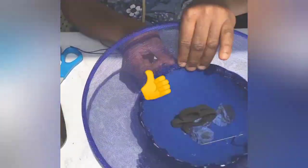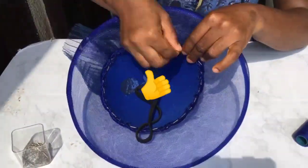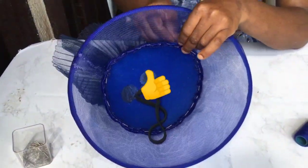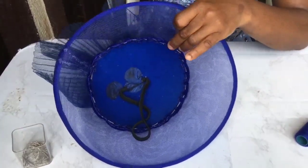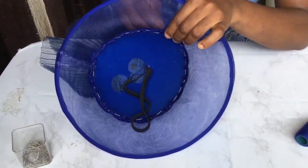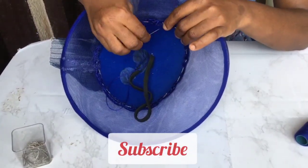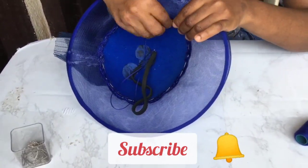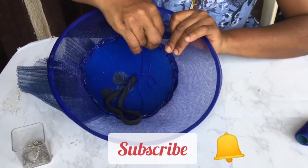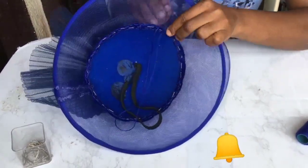So are you gaining some knowledge from this? Then please do click the like button. Thank you. Also please do subscribe to my channel if you haven't subscribed, and click the bell button so you don't miss any of my marvellous DIYs or lovely designs to tweak your creative mind. Thank you.